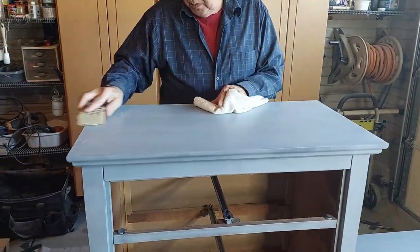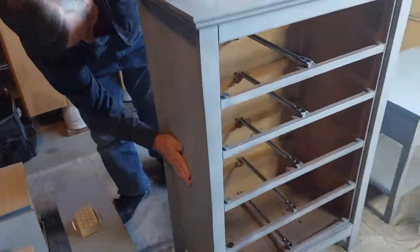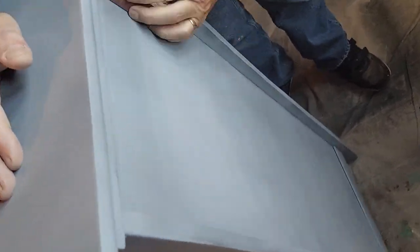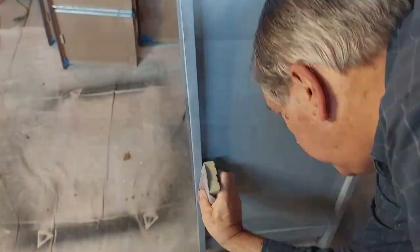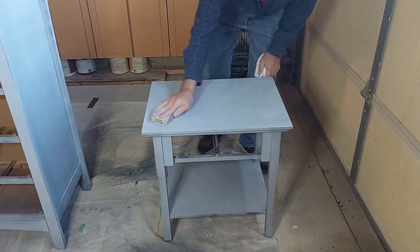The next thing we're doing is giving a quick scuff sand over the primer just to make sure everything is smoothed out. Sometimes when you spray the primer it has a rough surface, so we're using fine sandpaper — I think I'm using 220 here — and we're just running it over all the primer to make sure it's all smooth and gives us a nice finish on our final coats of paint.